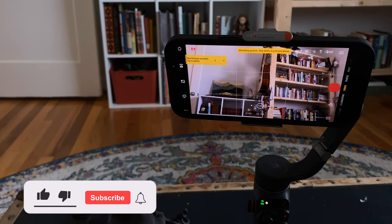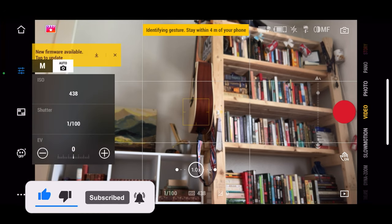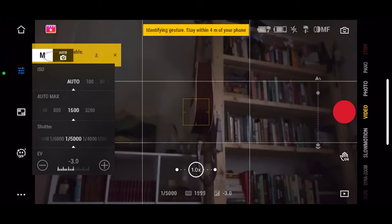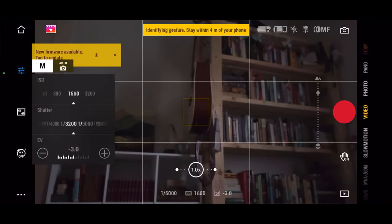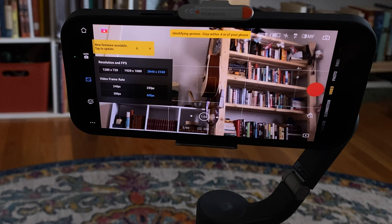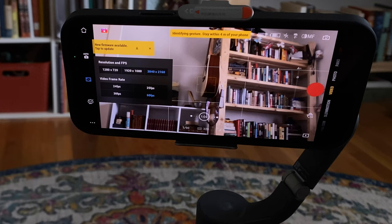The auto camera setting means it's in auto focus, auto exposure, and all that kind of stuff. Click that M and now you have the power to adjust your own ISO and shutter speed. The next setting is where you adjust your resolution and frame rate — pretty standard. You've got 4K, 1080p, and 720, and you can shoot in all those different frame rates as well. There is a separate mode for slow motion, which is why you're not seeing 120 and 240 frames per second here.